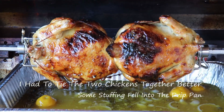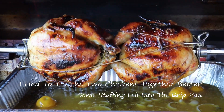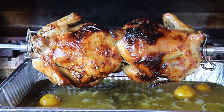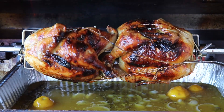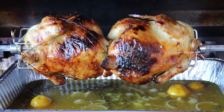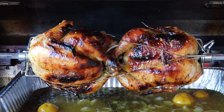I wish there was smell-o-vision because this is just smelling oh so yummy. Mediterranean style chicken with rosemary, lots of garlic, onion, lemon, olive oil, salt and pepper. Yum.